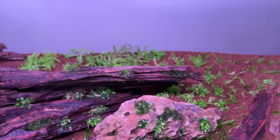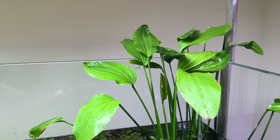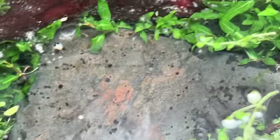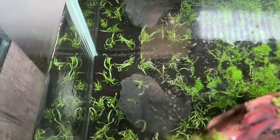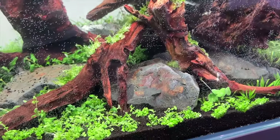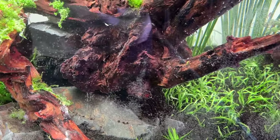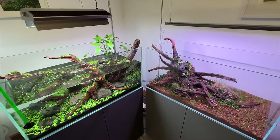Moving over to Dave's western scape: we've got an Echinodorus — Palaefolius — in the back. Hemianthus Cuba as an epiphyte with some mosses. Staurogyne repens in mid-ground, Hydrocotyle verticillata with Monte Carlo carpet mix — a classic. Liliopsis braziliensis as another carpeting plant. Black Elderly Stone hardscape. Sagittaria in the back, and Helanthium quadricostatus as well. I'll pop back tomorrow once they're filled, filters are fitted, and everything's running.